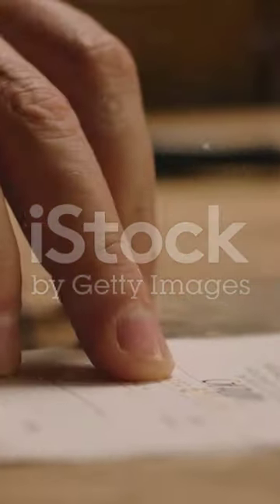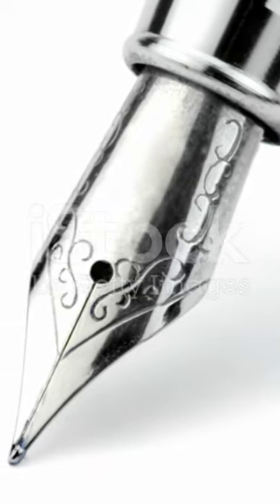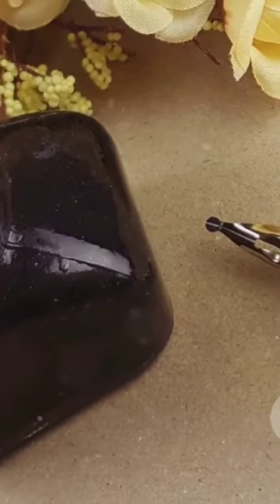The beauty of the Pilot Metropolitan Fountain Pen isn't just skin deep. Inside, it's powered by a sophisticated ink delivery system. It uses both cartridges and a converter, giving you the flexibility to choose between the convenience of pre-filled ink cartridges or the limitless colour palette of bottles.